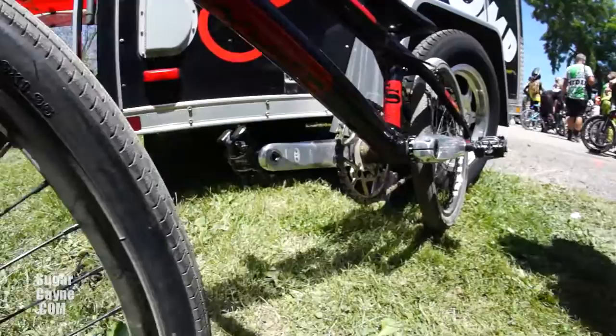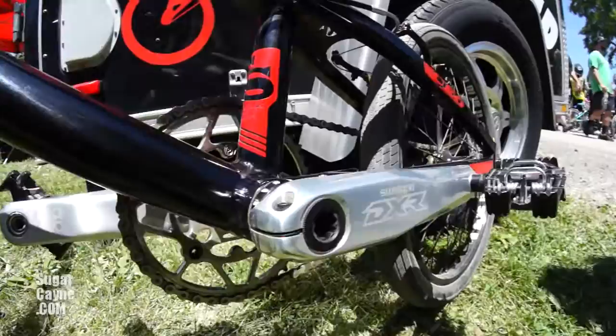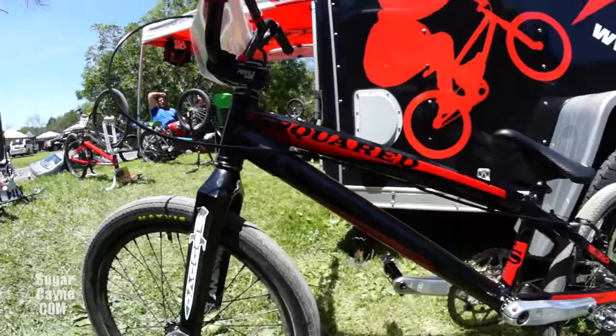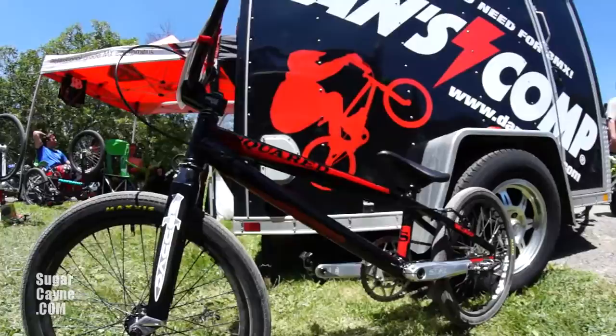DXR cranks. Couldn't do it without Danscomp — that's where you get all these parts. Danscomp.com, they'll hook you up. We got some Answer bars, profile stem. Pretty much everything is Answer on here except the hubs and rims, cranks. Answer chain tensioners, Answer brakes.